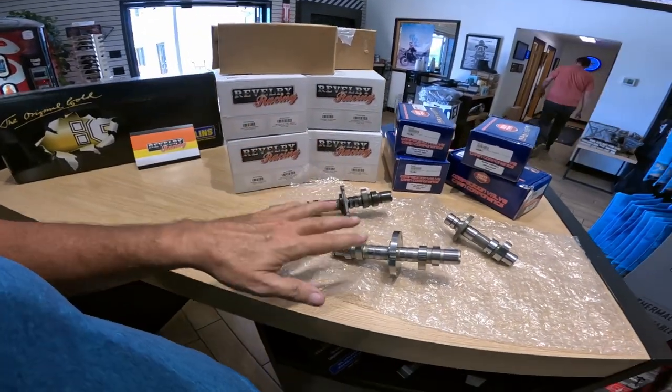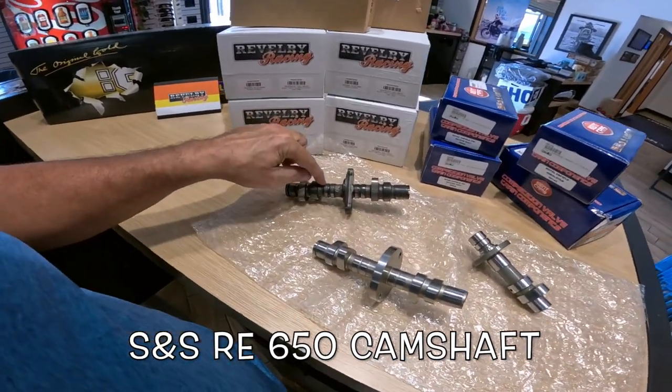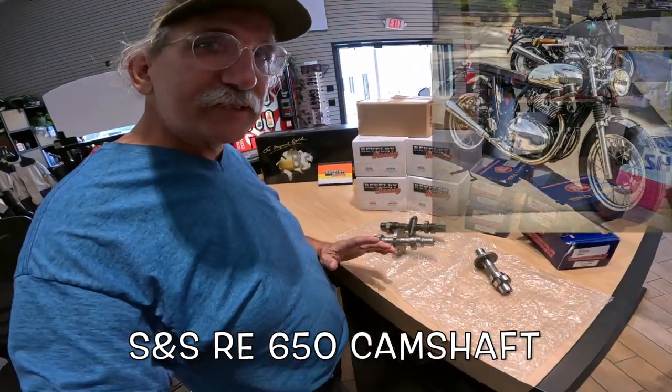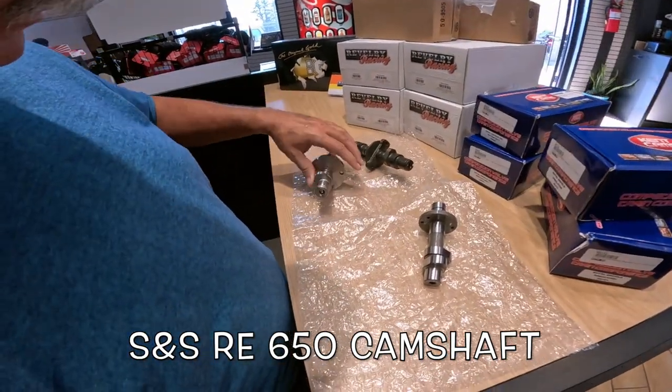But here's what we're really here to look at — these are the cams for the Interceptor right here. This is the stock cam, and this is the aftermarket cam. I rode a bike a week or so ago with this cam in it, and it really changed the sound and the whole character of the motorcycle. Very, very aggressive bike.